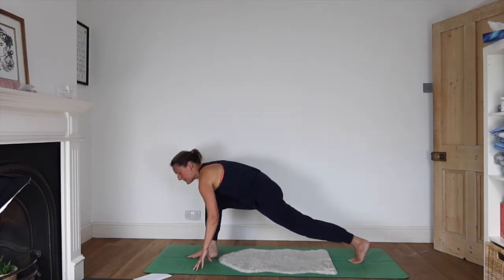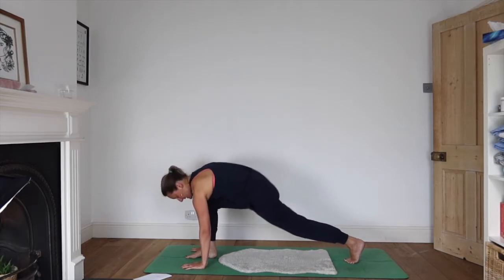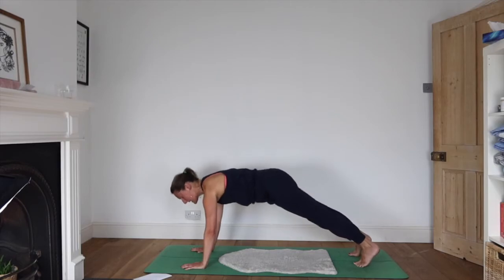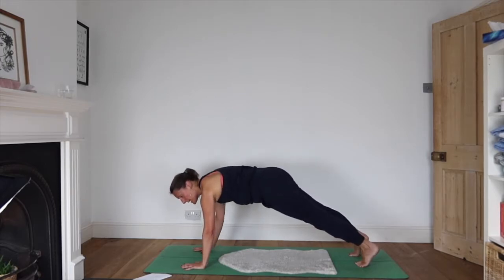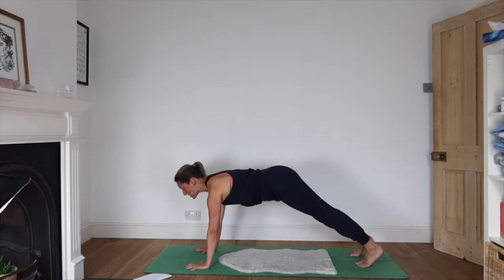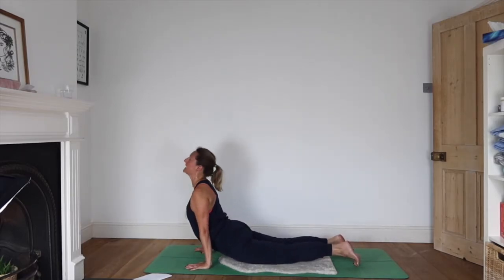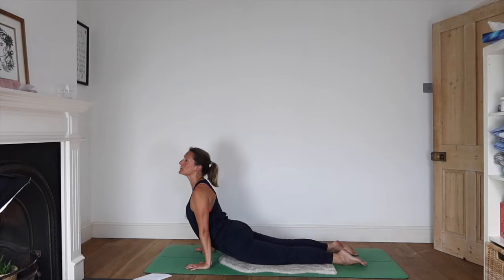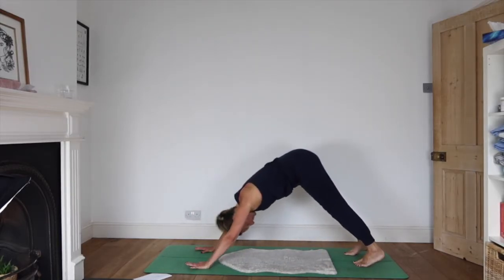Bending that front knee, coming back into the lunge, take your hands either side of that front foot and step back — we'll take a little high plank. Draw the tummy in. You can choose to drop the knees at any time, or take a chaturanga if that feels comfortable this morning. Inhaling as you roll up into either upward-facing dog or cobra, and exhaling as you come back into down dog.